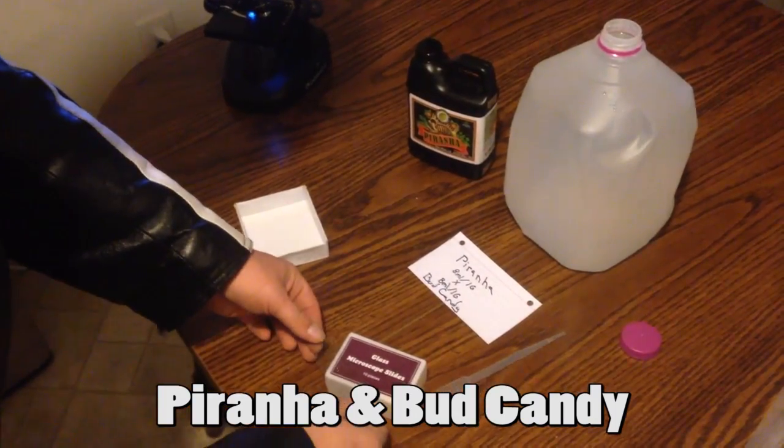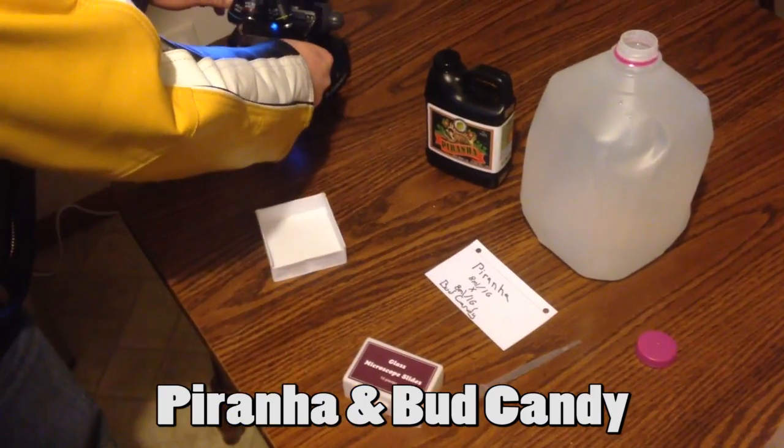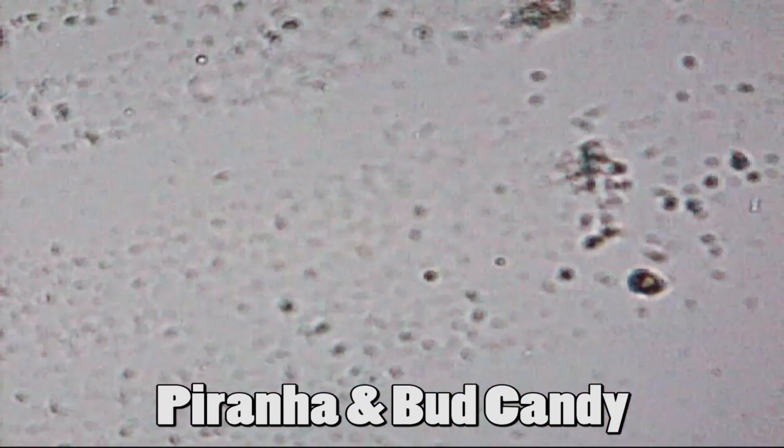First we have Advanced Nutrients Piranha and Bud Candy, 8 milliliters each. A closer look under the microscope shows us a number of material and some activity.